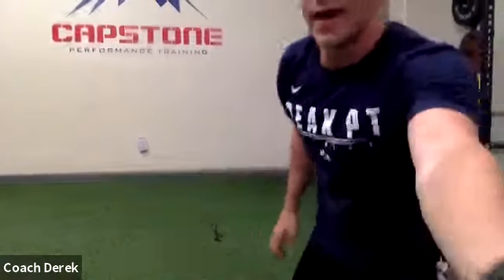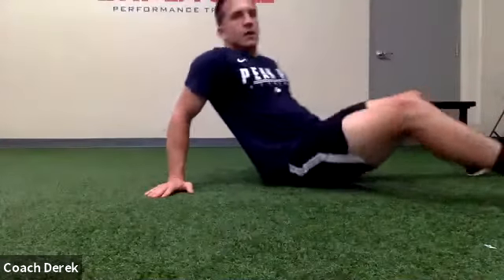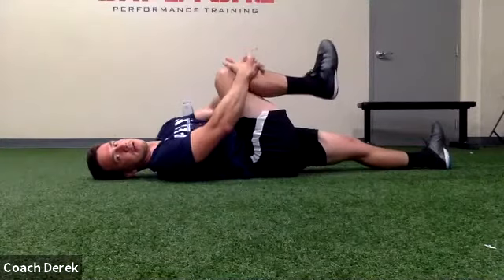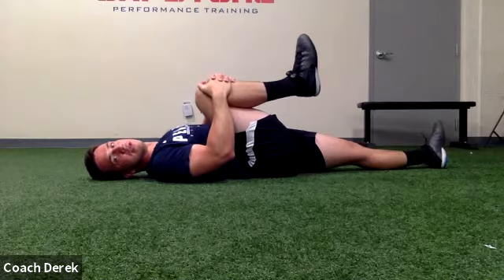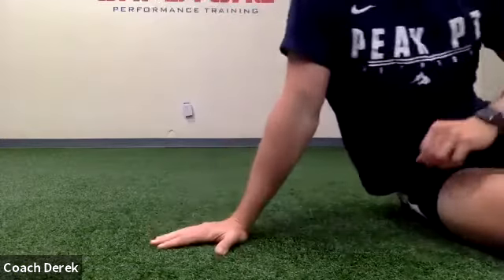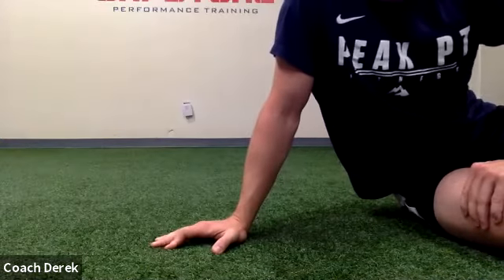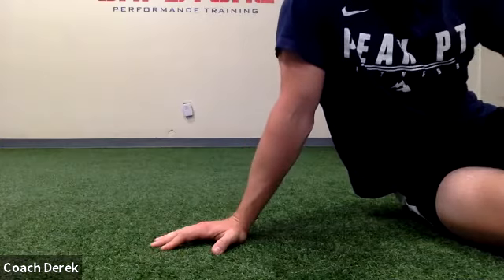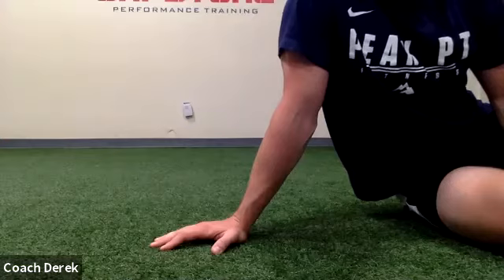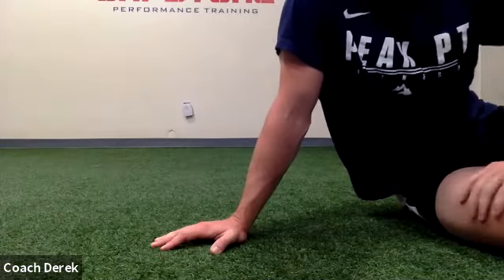Finish here with a couple stretches — some are gonna be the same, some are gonna be new. The first one, when you guys are ready — lie down on your back. We're just gonna hug our knee and hold this. Hold for 15 seconds and then we're gonna switch legs. There we go, good. Switch sides. Good, good stuff — try and keep your head all the way flat on the ground. Good.